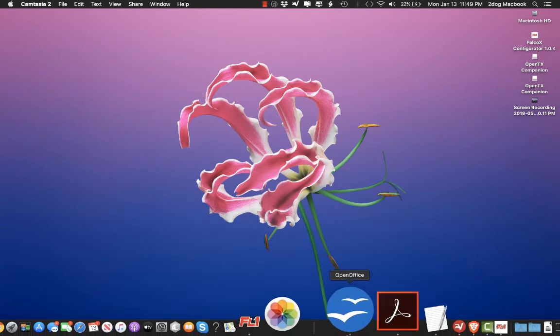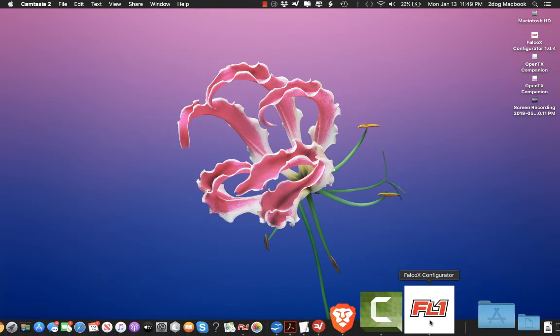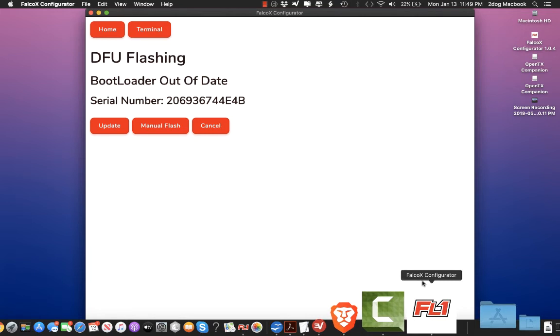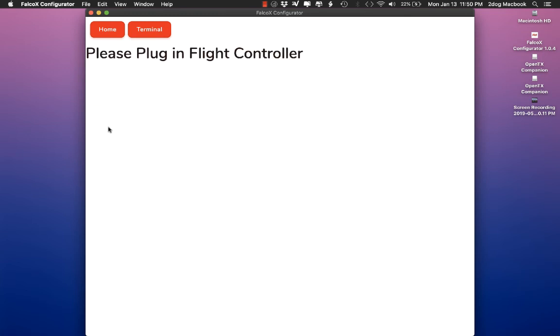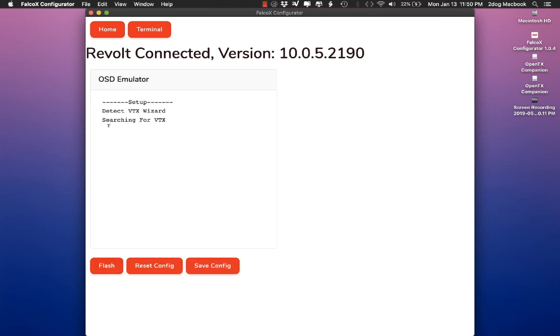Close that, now go back and open your Falco X configurator. I just plugged it in and it's already in DFU mode. Hit update. Now I have seen it where it gets about 28% and freezes. If that happens to you, just unplug it, close the configurator down, open the configurator back up, short the boot plug pins and plug it back in. That's it — that's pretty fast. Now you're back to Falco.